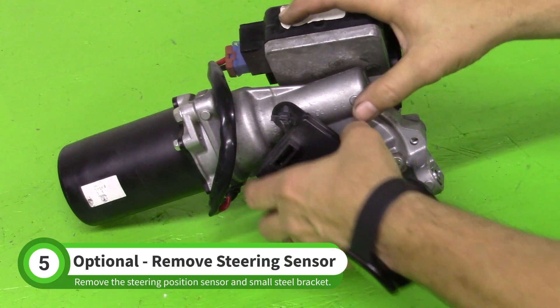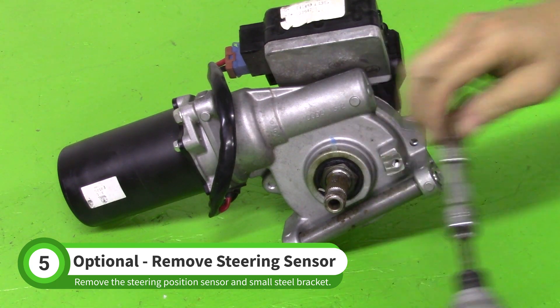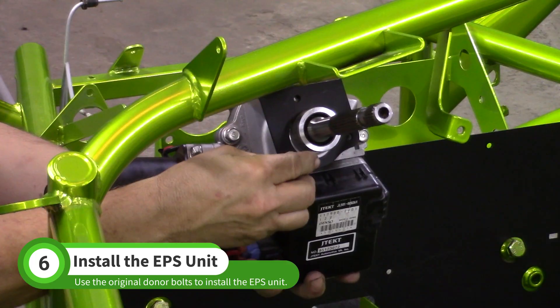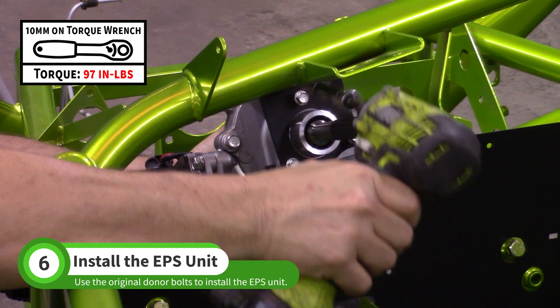If your donor power steering unit has a position sensor, remove the sensor and the small steel bracket. Install the EPS unit with the original donor bolts. Tighten them to 97 inch-pounds using a 10-millimeter socket.